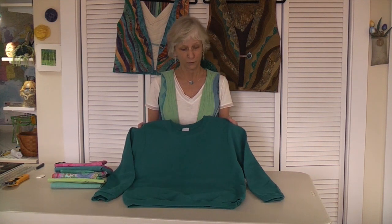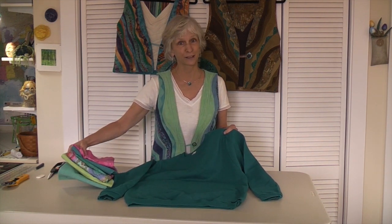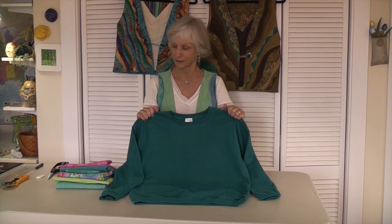The vest is based on a sweatshirt — it is the pattern piece that we will use. We're going to need six fabrics, and then we select a sweatshirt, a crew neck, a cheap one. It shouldn't be more than ten dollars or so, and it should match the color palette of your selected fabrics.